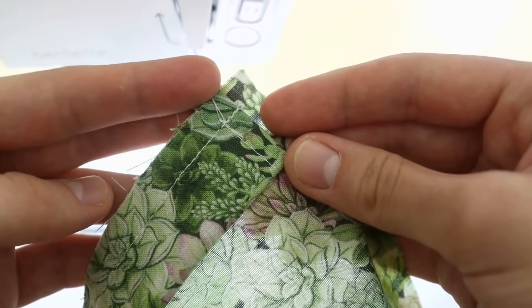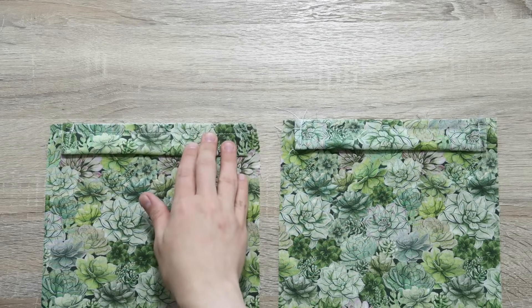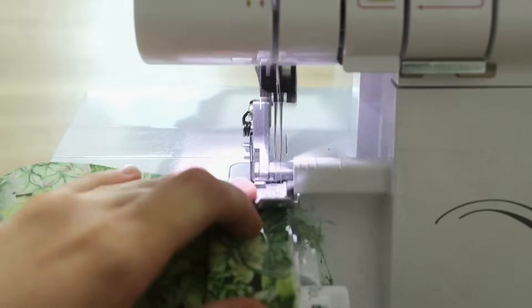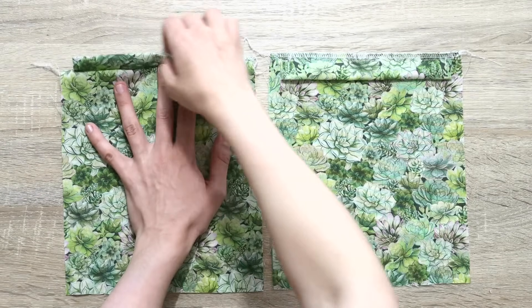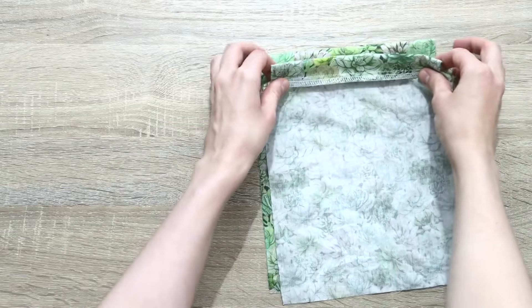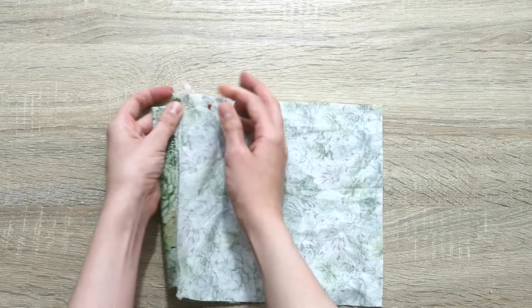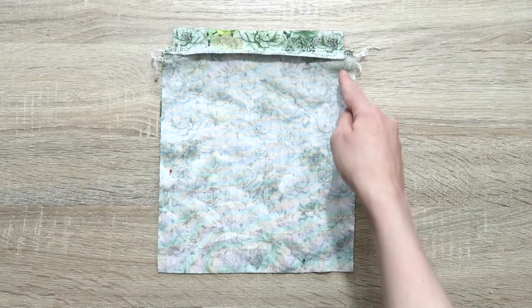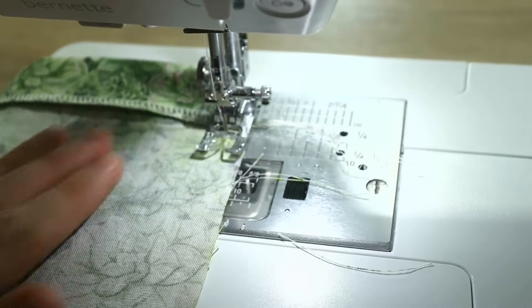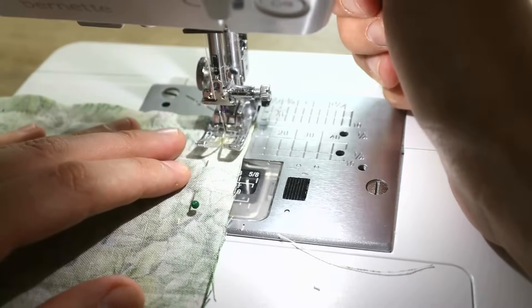Don't forget that we will need to do this on both pattern pieces. After this, we will need to finish the raw edges up top — you can do it on the sewing machine using a tightly spaced zigzag stitch, an overcast stitch, or a really tiny flat felled seam, or you can do it on a serger. After that, we're going to flip these parts up, place them right sides together, and sew with a straight stitch from here all the way down, pivot, all the way across, pivot, and all the way up. When pivoting, leave the needle down and then turn your project to get a nice and clean corner.